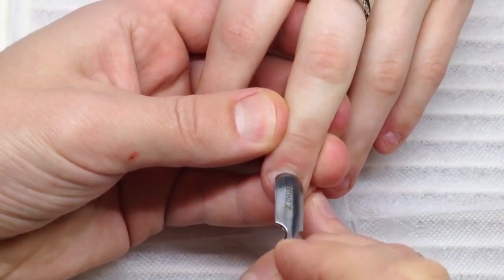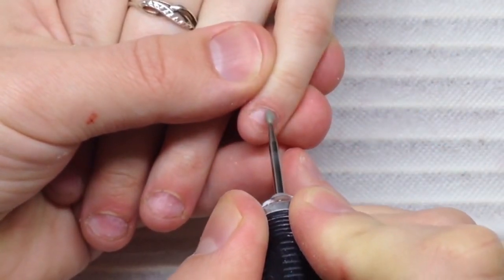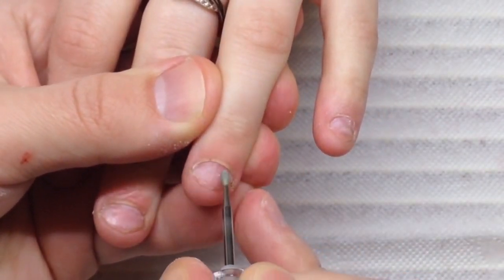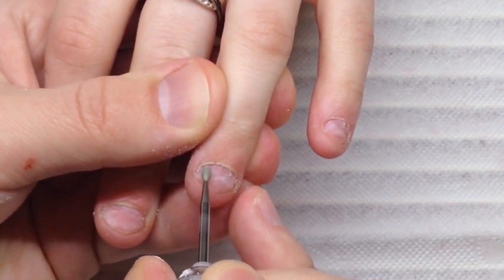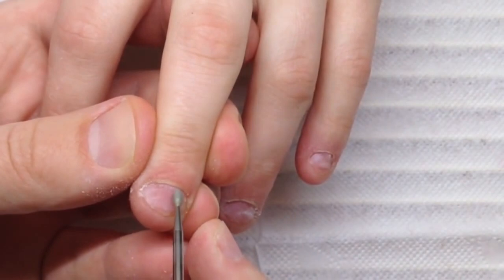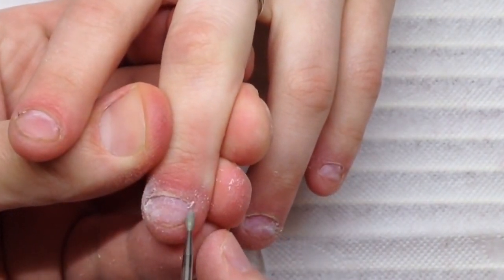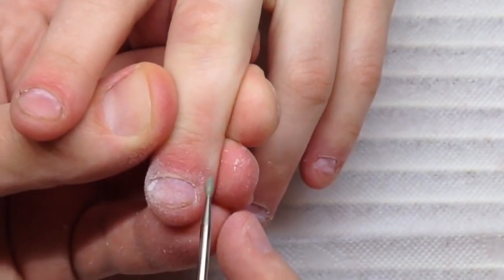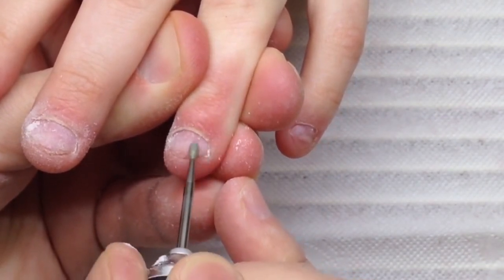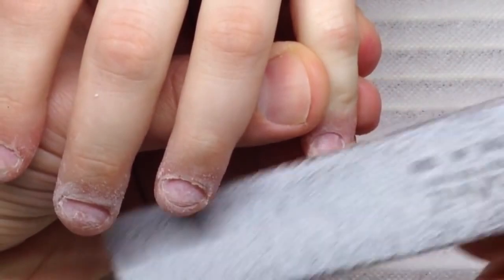At first we start by pushing cuticles. The best advice in this case, when we have a short nail plate, is to push cuticles to the limit — because we have a very small area to place the product, and if we apply long nails on such a short nail plate the shape would quickly lift. This is physical: when the nail plate is short, there is too much pressure when we press on the long side of the nail.